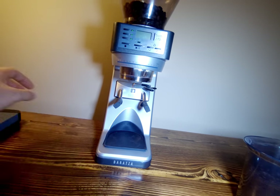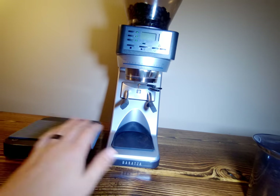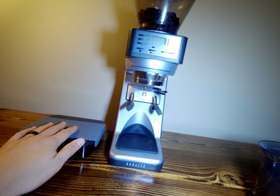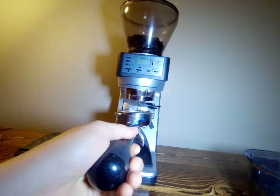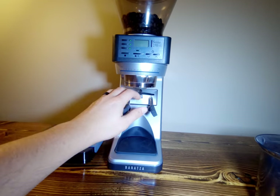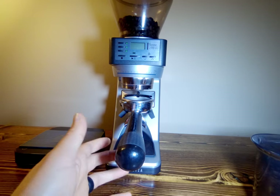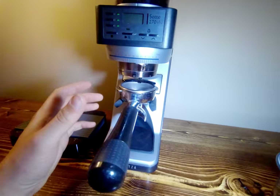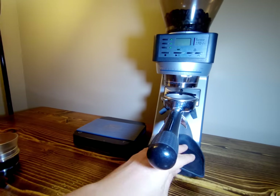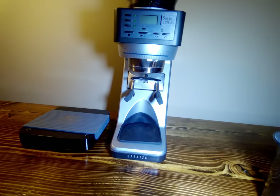It's a pretty accurate grinder — whatever weight shows on the grinder's screen will match what's on a separate scale. I've tested it back and forth and it's consistent. It grinds great into a portafilter with no issues. Once I switched from the Flair to a commercial grade machine it had no issues holding the portafilter in place, no spilling — it can be a little messy with no real grounds catch, but it grinds super well into the portafilter and is very reliable on that front.